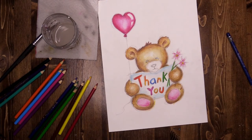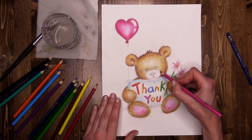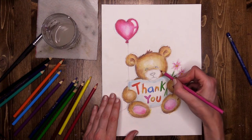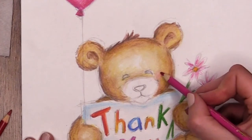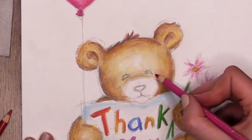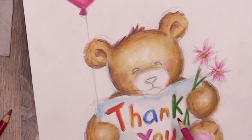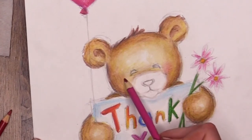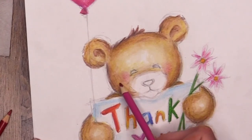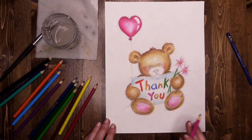I wanted my bear to have some very gentle little rosy cheeks. He's got his big smile that comes up high, so I'm going to very lightly, in a little circle motion, add a very very gentle rosy cheek — not adding water, just leaving it how it is. Same on the other side, right in the corner of the eye. Very very gentle. Super adorable.